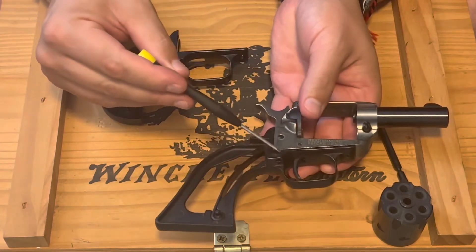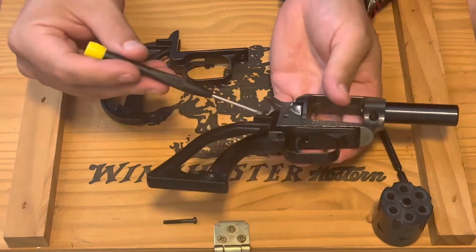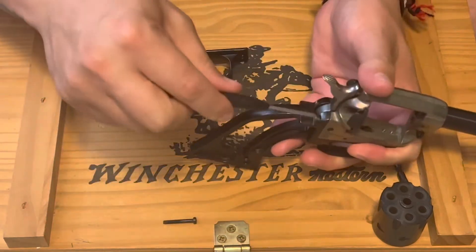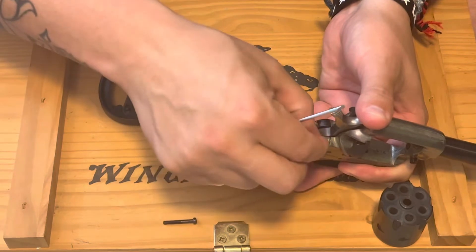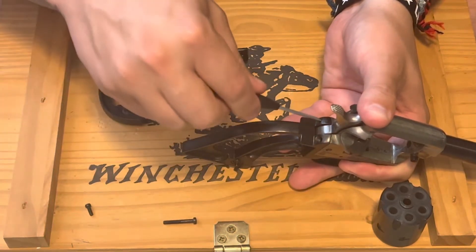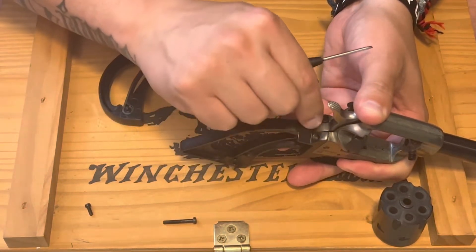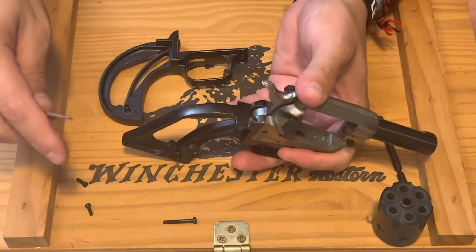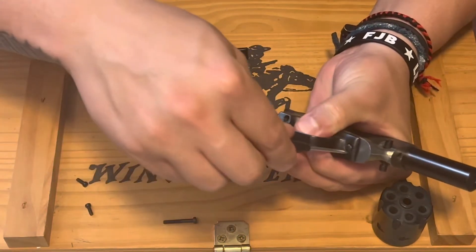Inside here is a little spring that runs along here — I'm not sure exactly if it's for the side gate or what it's for, but you want to make sure that doesn't go flying across the room and you never see it again. I would recommend going ahead and taking these two back ones out first. Keep these separated so you know exactly where they went, because I'm not exactly sure if they're all the same size. Also don't do this on carpet — if you lose one of these parts it may be pretty hard to find without a magnet.